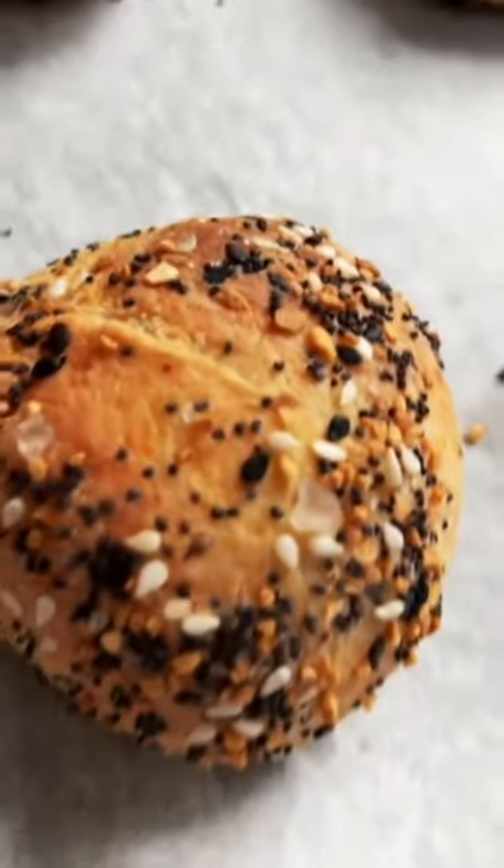Put a little bit of cream cheese, roll it up into a ball, roll it in everything but the bagel seasoning, and cook until golden brown. Enjoy!